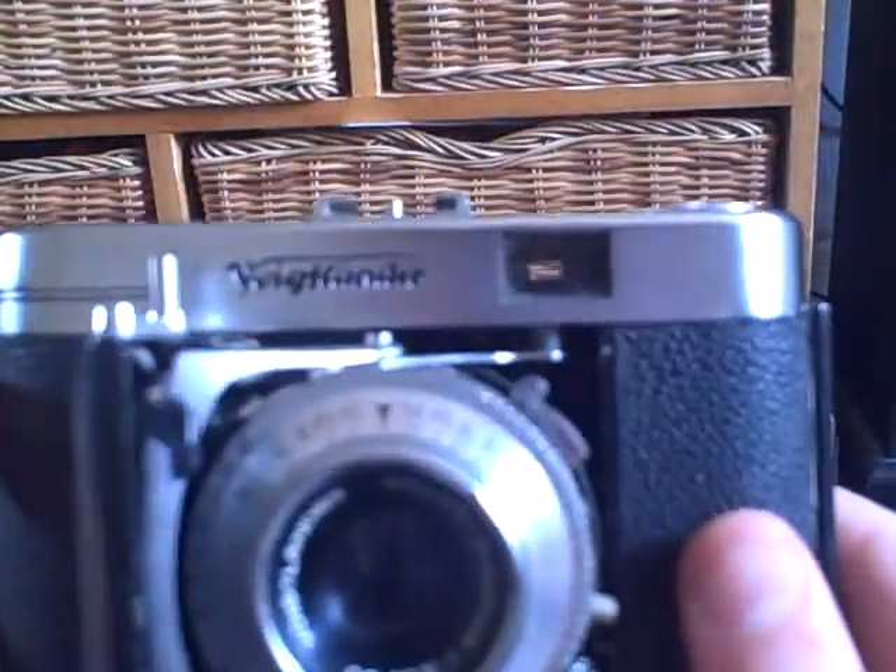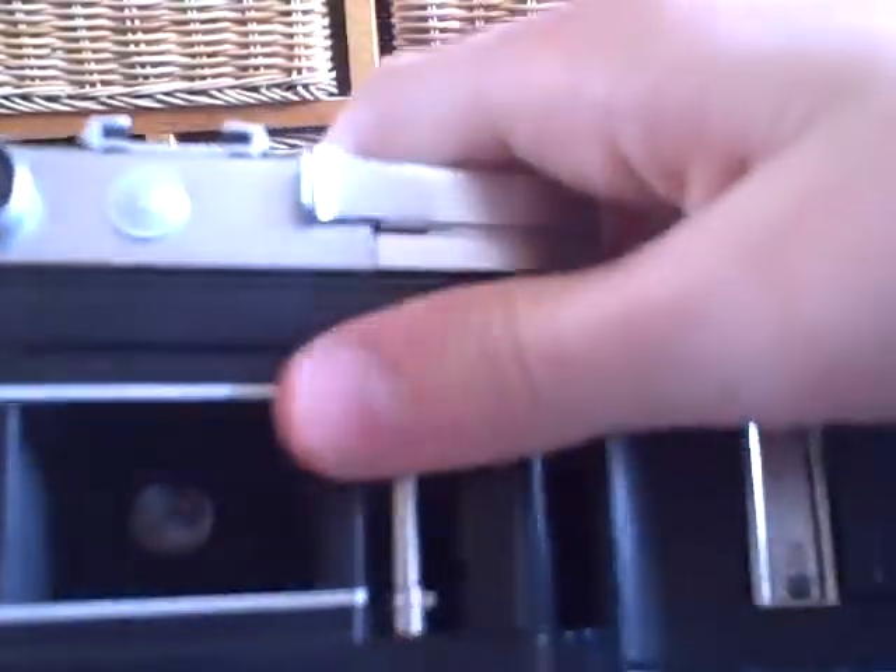And last, and my favourite, is this — a Frechlander Vito 2B. This one I can test. You just turn that round, close it, press a button. I'm definitely going to use this at some point.